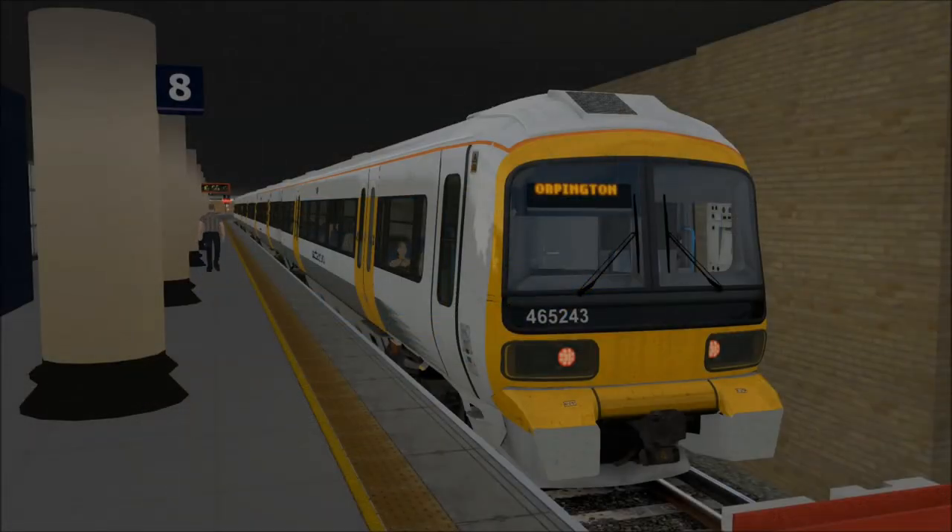Our traction for the journey today is a Southeastern Class 465. The Class 465 was constructed between 1991 and 1994 by Brell, ABB, and GEC Alstom, also known as Metro Camel. They were refurbished in 2005 at Doncaster, and a total of 147 of these trains were built with 4 coaches per train and a maximum capacity of 348 people. The power output of each train is 1,608 horsepower with a maximum speed of 75 miles per hour.